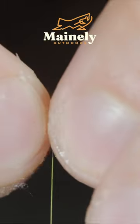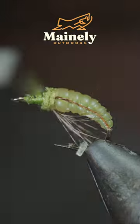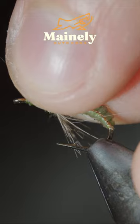Grab a partridge feather and secure it to the underside of the fly. Create a dubbing noodle and cover it up with some dubbing, then brush it out to give it a nice buggy look.